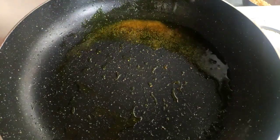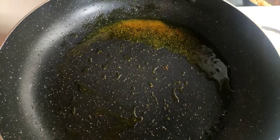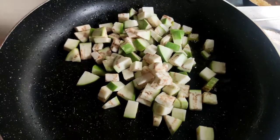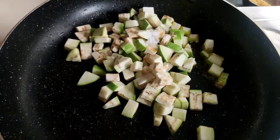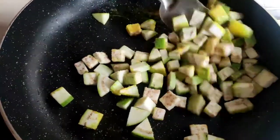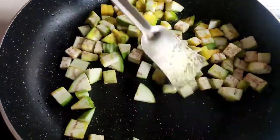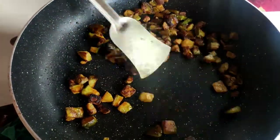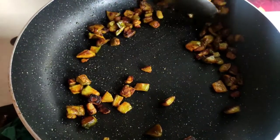Now on the same frying pan I give all the brinjals. I give some salt and turmeric powder also, and I will fry it till it becomes brown. You can see our eggplant fry is ready, now I will put it down on a plate.